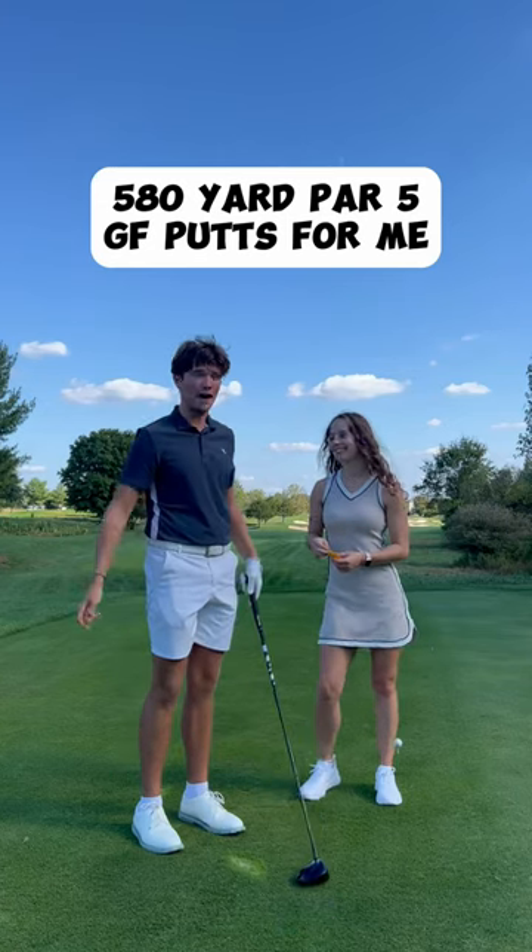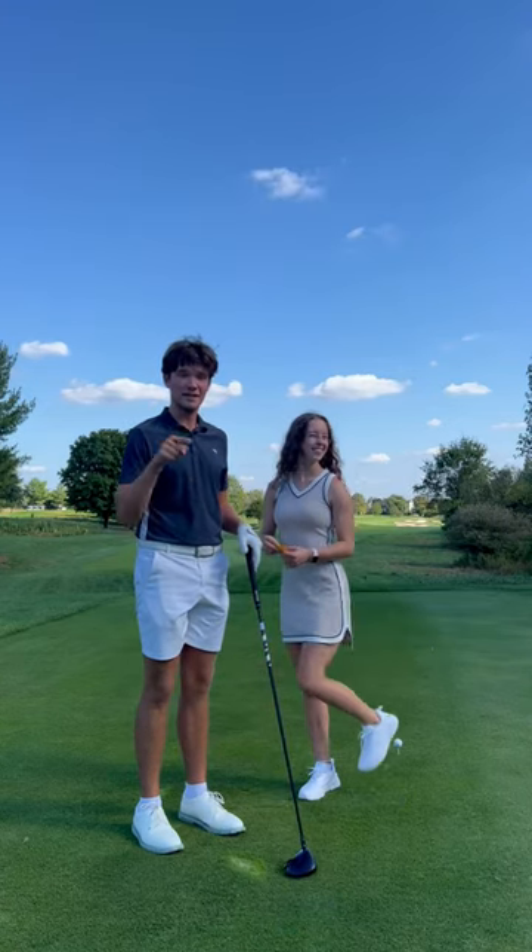I'm gonna play this 580-yard par 5, but my girlfriend is gonna putt for me. Let's see if we can make a birdie.